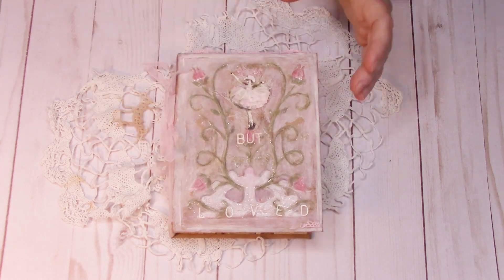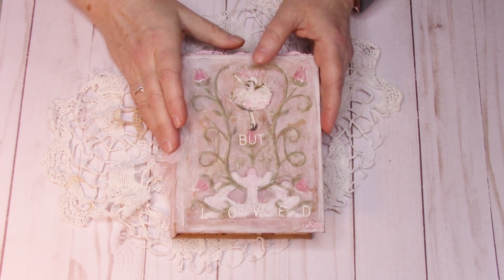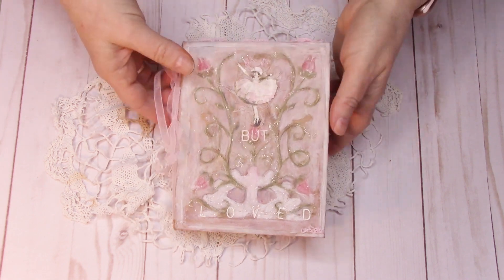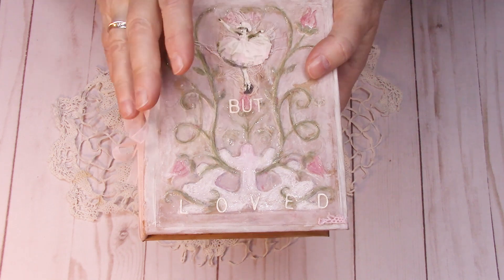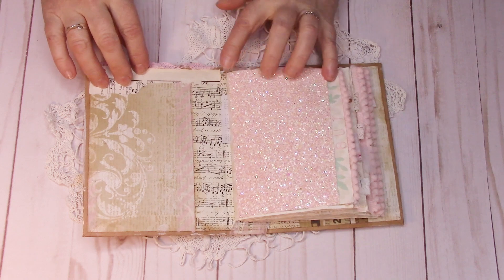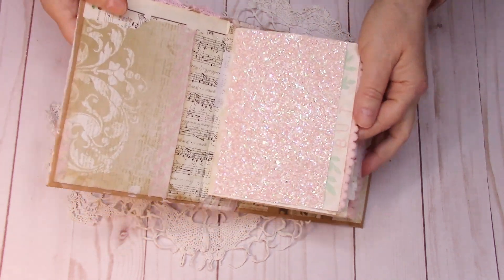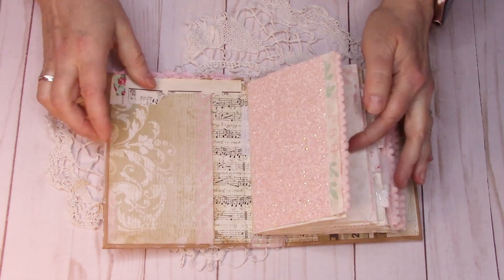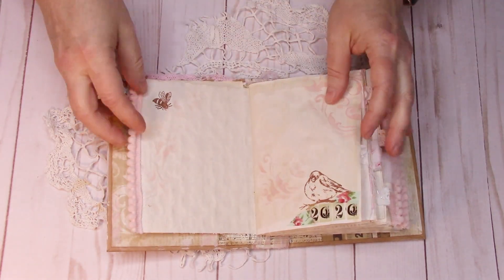If you want to just see the flip through of the inside — which is adorable — go ahead and join me on that. So, let's go. Here's my book on the front. I have 'Butt Loved' and there's this sweet little girl. This book does have a pink type feel to it, which I love. I love my pinks. It says 'Butt' right there. I put a little glitter — the glitter reminds me of Dorothy from Wizard of Oz.